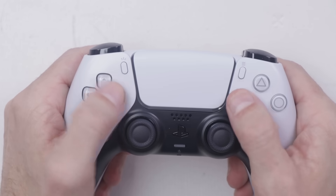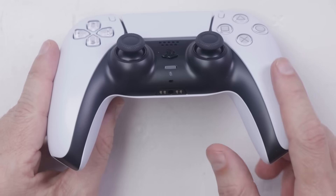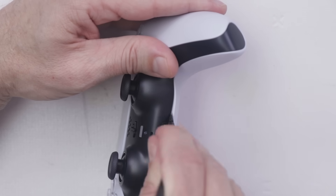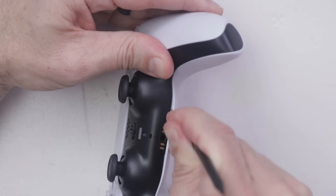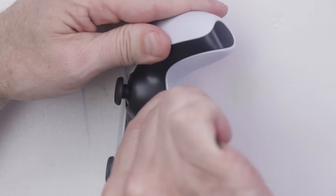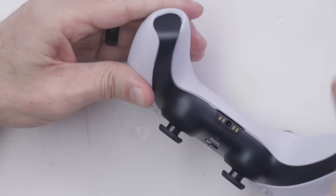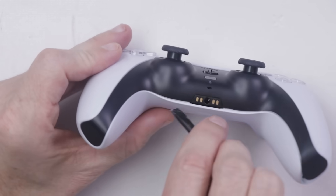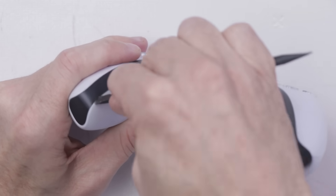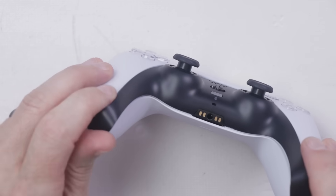It looks really cool on the outside, but we're all here to see what's on the inside. So let's see if I can get this torn down without pulling an Austin Evans. It looks like this black piece must come up first. This is the first time I've tried this — I haven't watched any videos on how to do this. I did watch just a little bit of Austin Evans' video where he broke his controller.